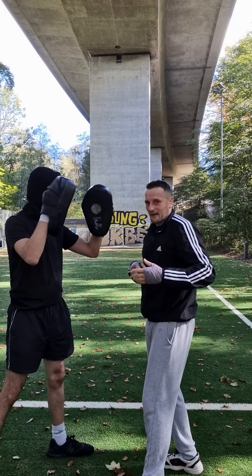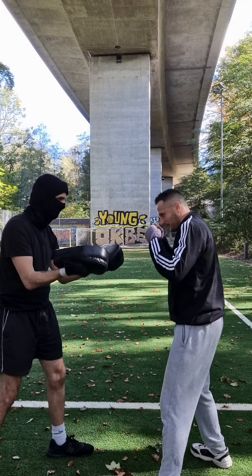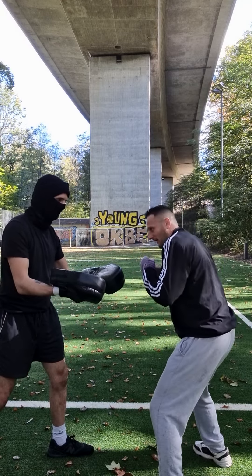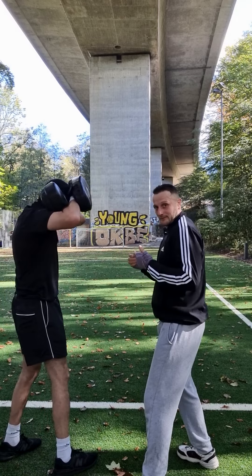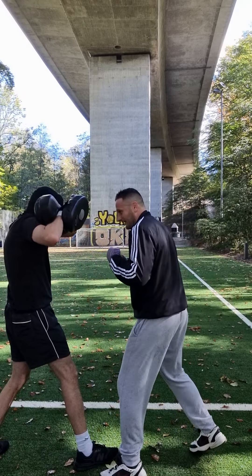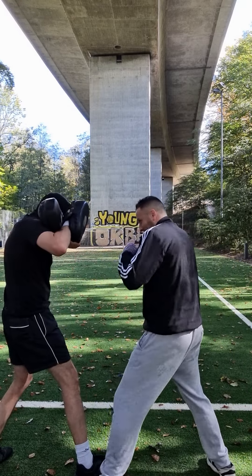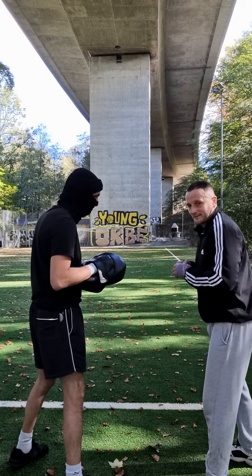Then the hammer face punches — you can also do those with body rotation every time. And then the headbutts. You see the headbutts — every time also with body rotation. The headbutts again, and also the slabs.